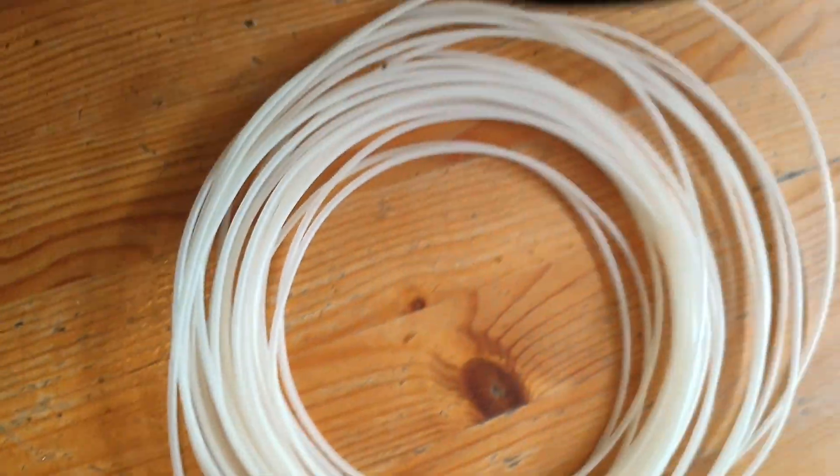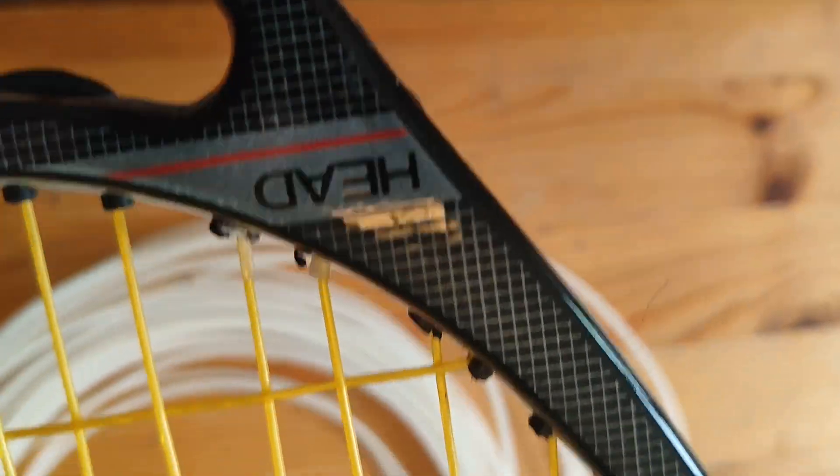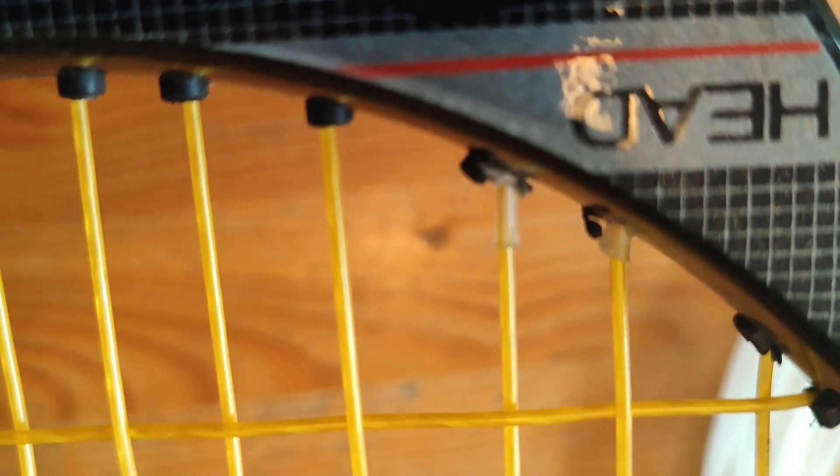You saw the TXE that I showed. With Teflon tubing there — wide — again to protect the string from rubbing against the frame.